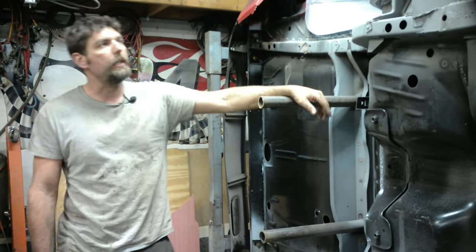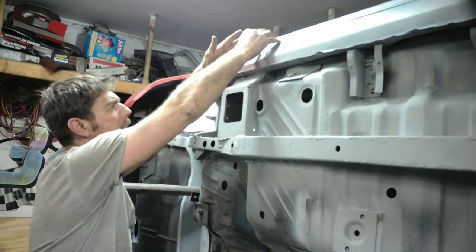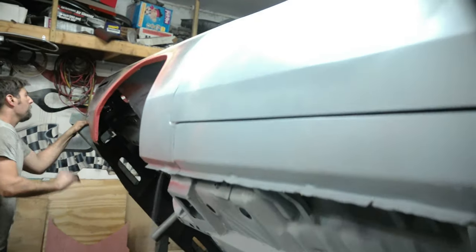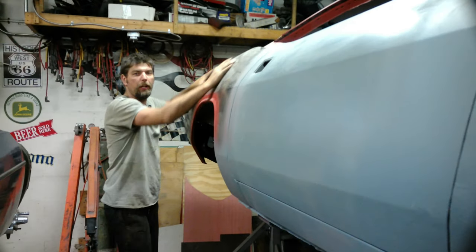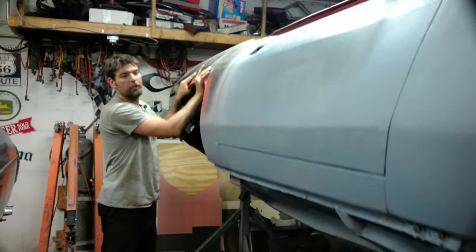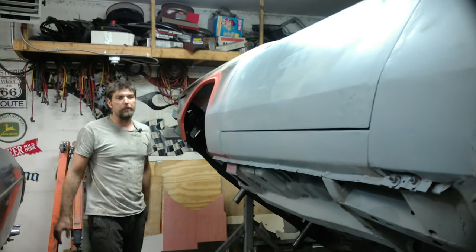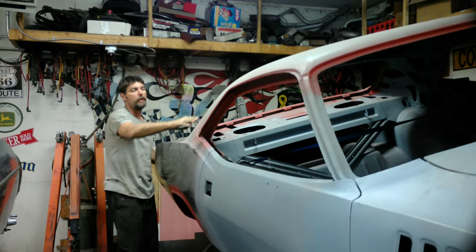The next video we'll lead-seam the rocker areas and the bottom. I waited to do it on the rotisserie because it's easier to stand and lead when the rockers are at this height rather than working upside-down — you get a cleaner job. The rotisserie is also great for bodywork: when I'm sanding and blocking the car, I can adjust it to my liking and get all the lines much better than working on the ground.